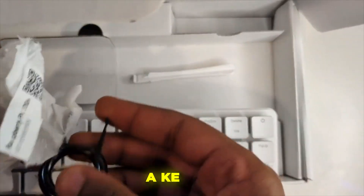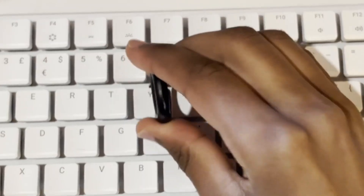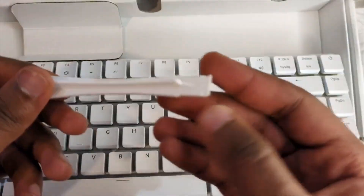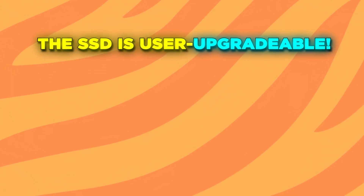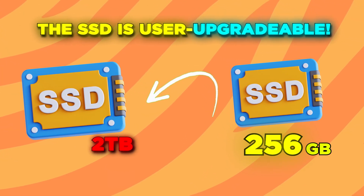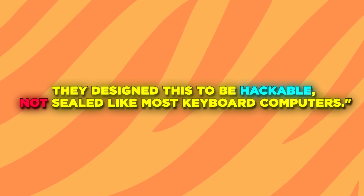Premium aluminum construction for better cooling. In the box you also get a keycap puller for customization, exclusive to the 500 Plus, and a spudger tool for SSD upgrades — also 500 Plus only. This spudger is actually important: the SSD is user-upgradable. You can swap the 256 GB drive for up to a 2 TB NVMe SSD. They designed this to be hackable, not sealed like most keyboard computers.